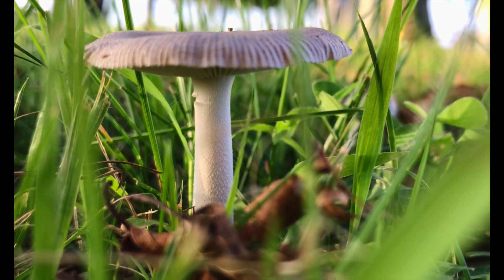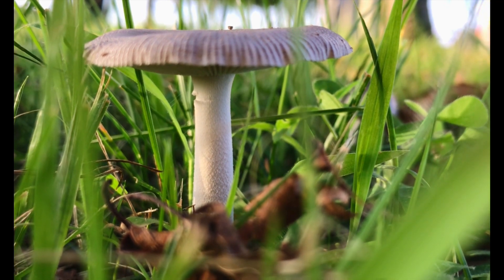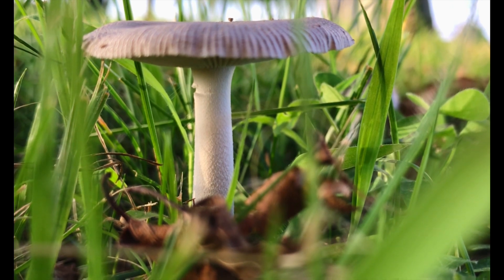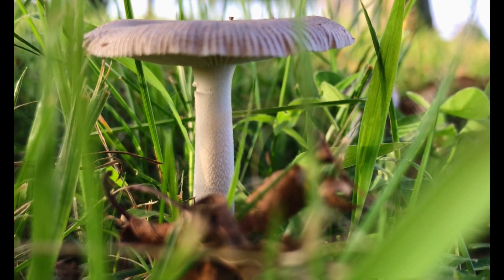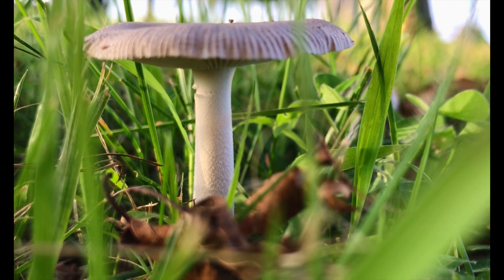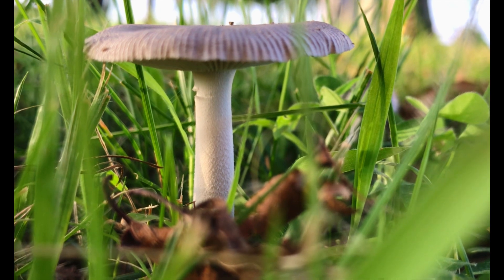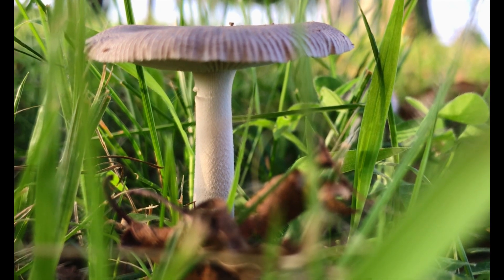The gills underneath the cap are white at first but become pink or salmon colored as the mushroom matures. The gills are closely spaced together and are free from the stem, meaning they do not attach to it. The stem is cylindrical, white, and usually has a slightly enlarged base.